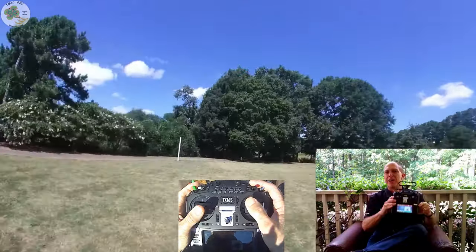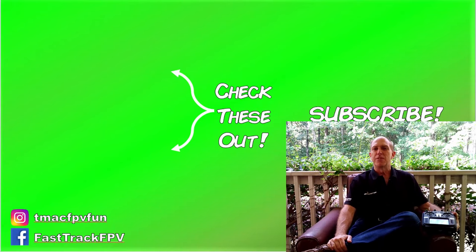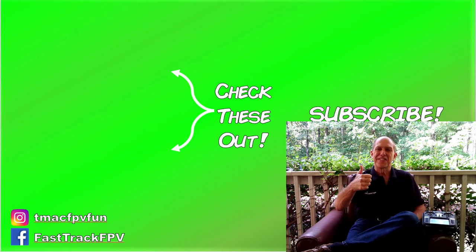That's my take on the RadioMaster TX16S — in my opinion, simply the best value transmitter on the market today. Let me know in the comments below what you think of the RadioMaster TX16S and if you have any questions or what other TX16S content you'd like to see. Until then, make sure to check these out next. Thanks for your time. I'll see you next video. Clear skies, friend!